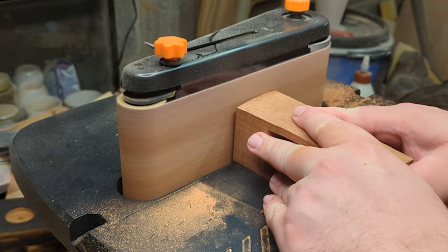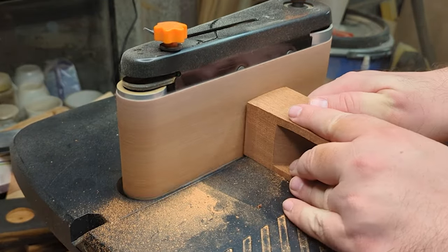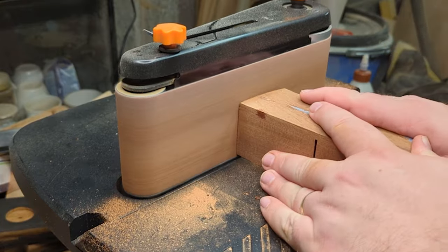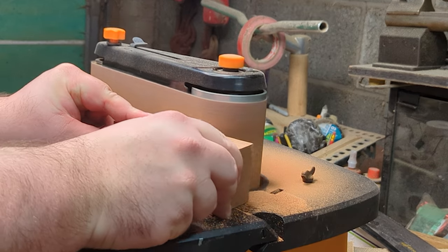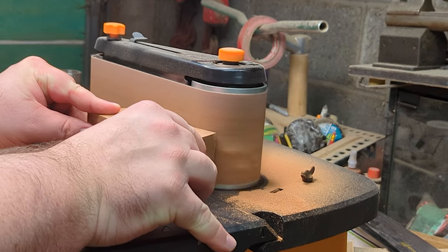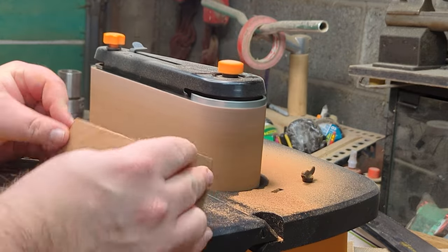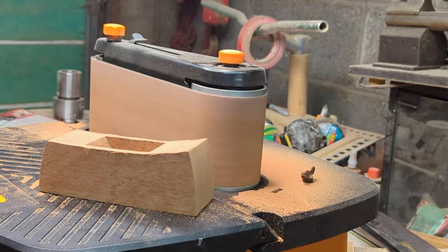It was then back to copious quantities of sanding, using the sander to round off those curves, smooth out my mistakes on the bandsaw, and make sure all those cuts were really clean and nice. I was able to use the rollers at the end of the sanding belt to sand the concave curve on the top of the plane, which let me smooth out those earlier problems and get a curve I was reasonably happy with.